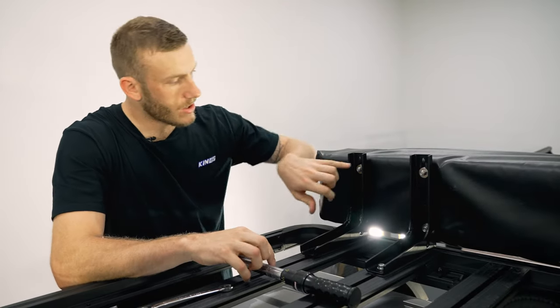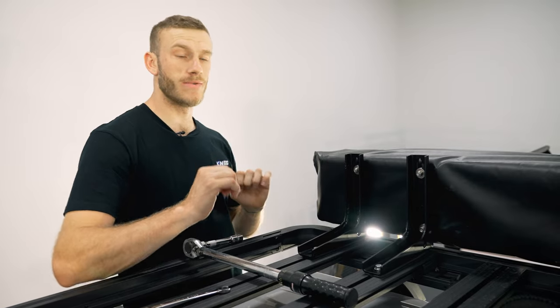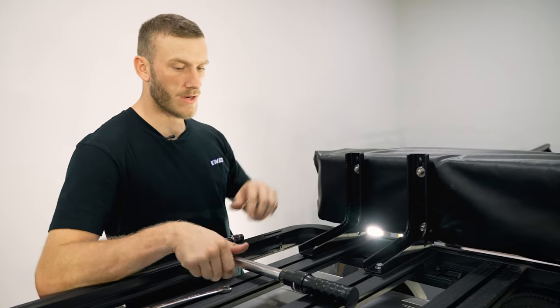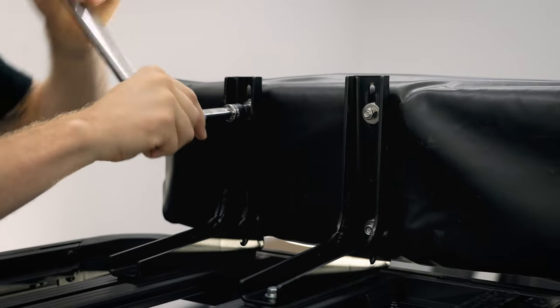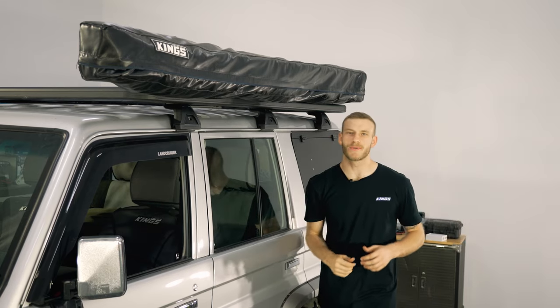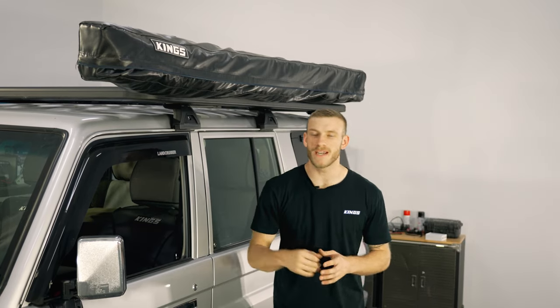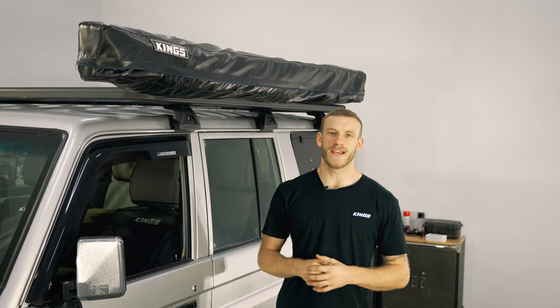One final note when you're tightening these nylock nuts: you don't want to go too crazy with how tight you do them up because you could end up stripping the inside. If you've got a torque wrench, the recommended torque setting is 10 newton metres. Super easy to install, but if you're not super confident doing it yourself feel free to book it in with one of our stores that offer in-house fitting.